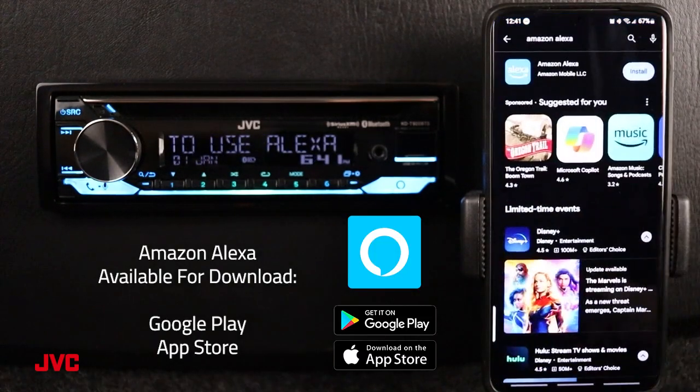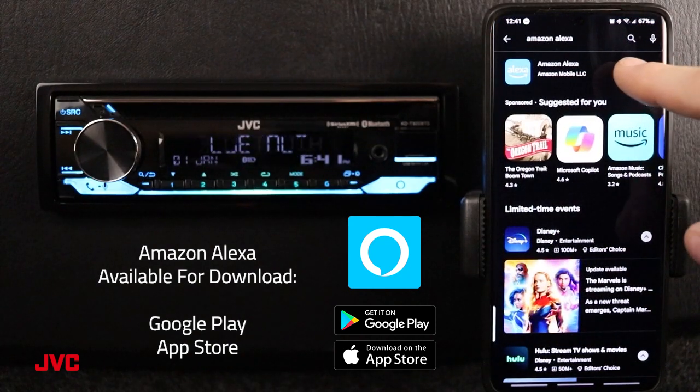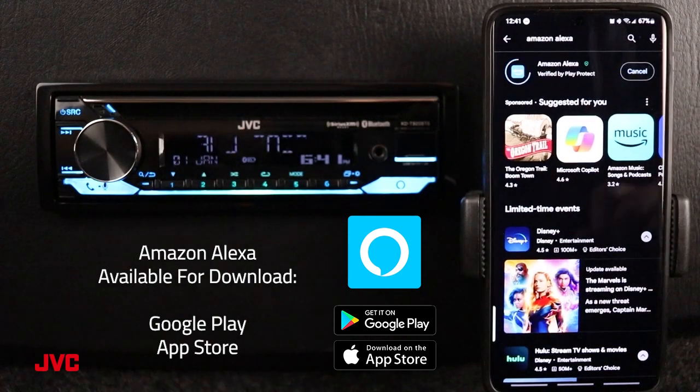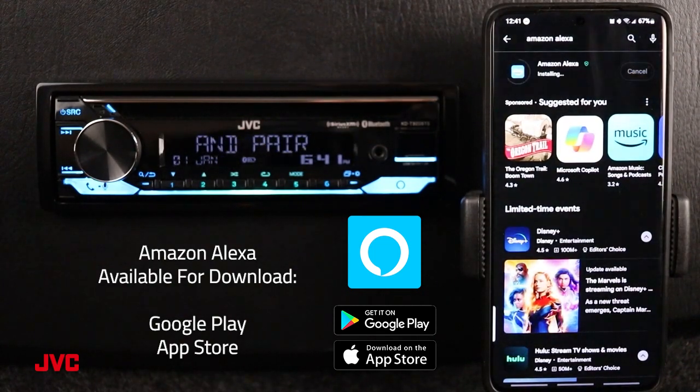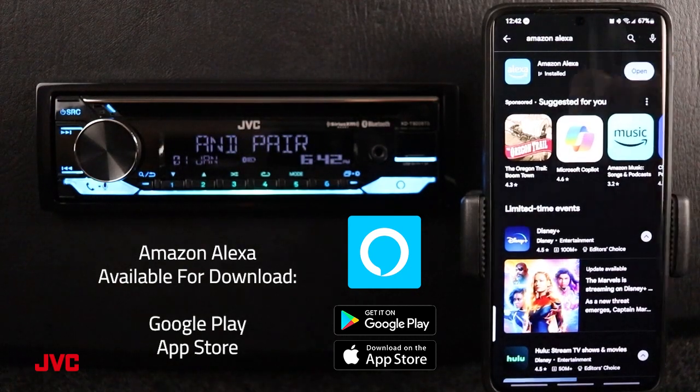So now we need to download the Amazon Alexa app. We're going to open up the Play Store and search for Amazon Alexa. I have already searched it, so we're going to go ahead and install. Now that the Alexa app is installed, we need to go ahead and open the app.